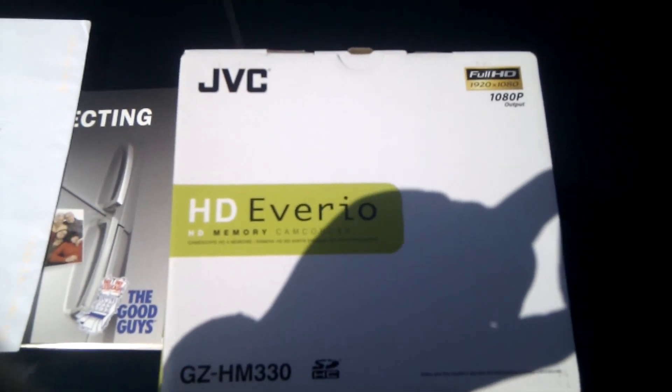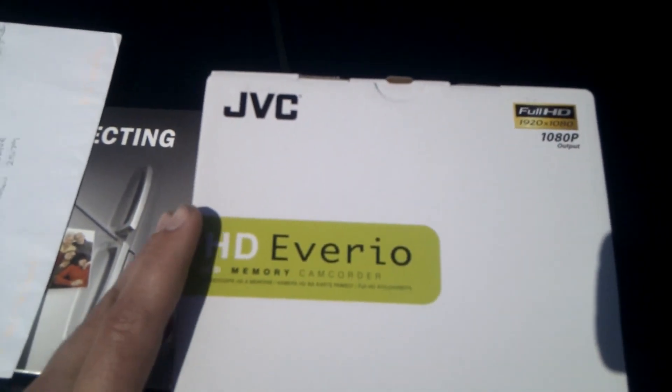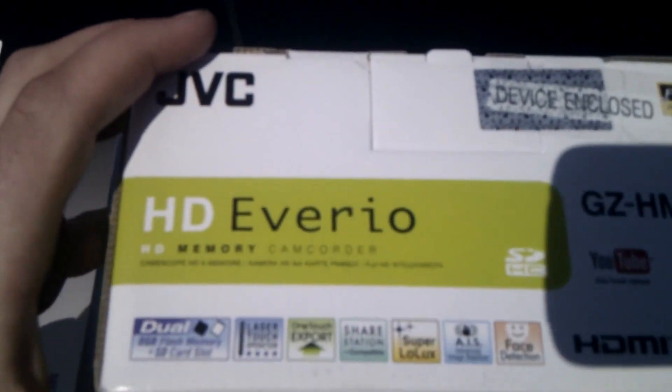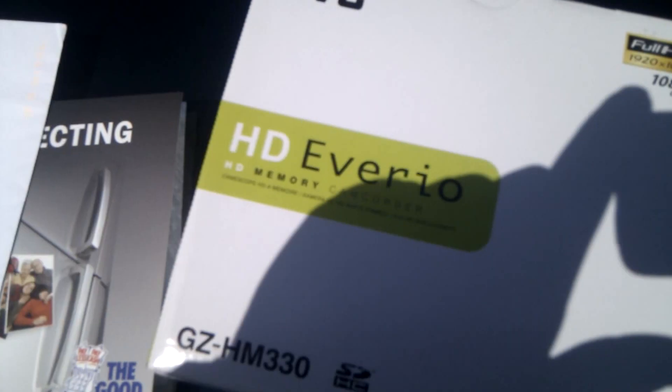And there it is folks, as I promised — the JVC Averio HM3300, RGRTV's brand new camera, just got it out of the store recently. There it is, living proof that RGRTV is in high definition.